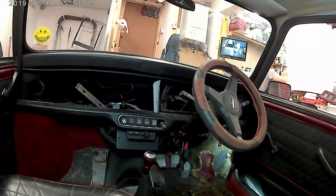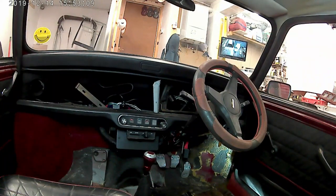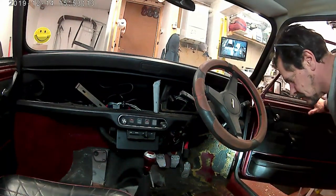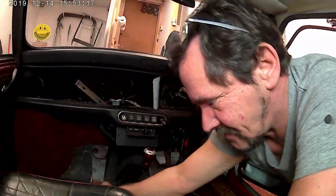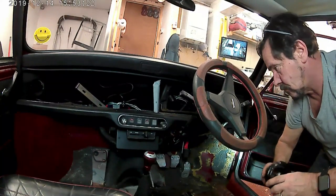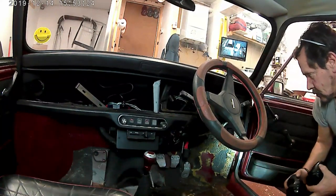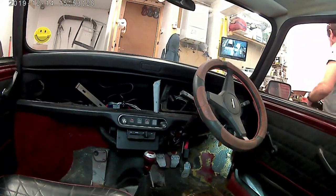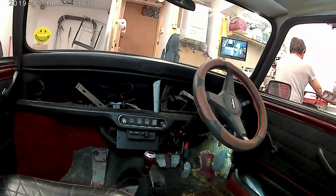I did actually carry on after this point and remove the steering column, but for some reason the little webcam decided to switch itself off, so I lost that bit of footage. Sorry about that. It seems like every time I use a grinder the camera wants to switch off.